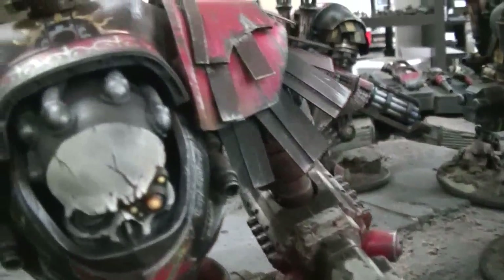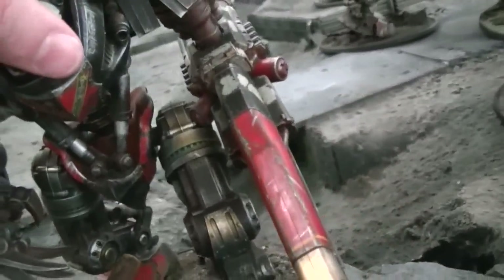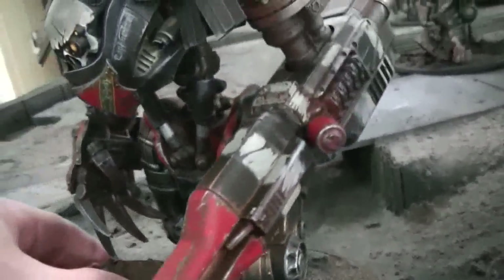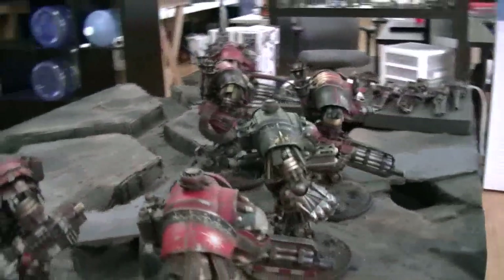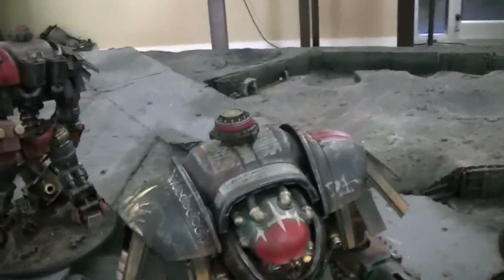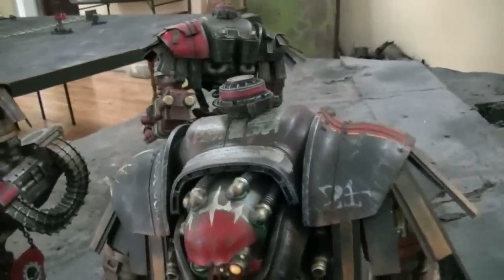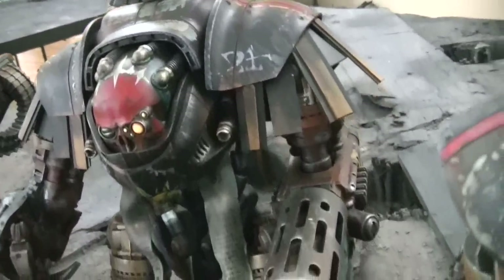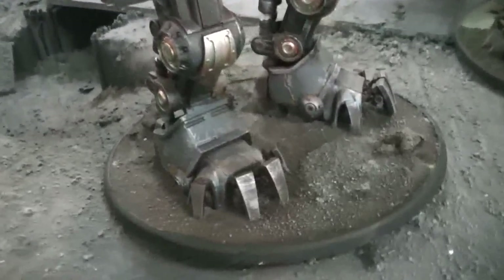Oh man, it just makes me happy. I wish I could keep these. We've got to do a little Titan battle with these. That's fantastic. I like the variation on the bases here — little mounds, looks very natural. This guy's got some more stuff on the back.